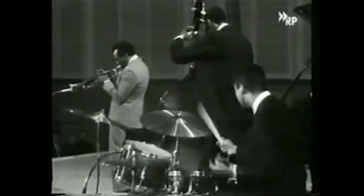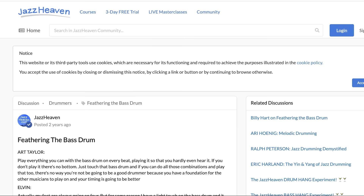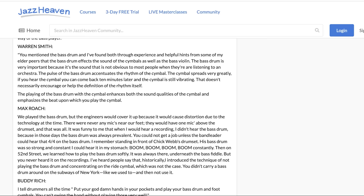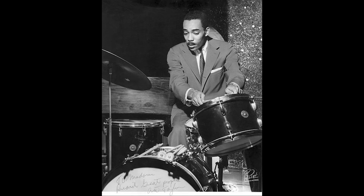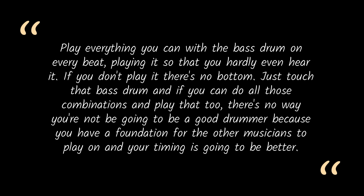The only way to know is to ask people deep enough down the rabbit hole who've seen some obscure film that shows their feet — which is going to be rare, because you know what makes terrible television in the 50s? Footage of a drummer's feet. Or else talk to someone who saw them play up close. Luckily, we also have some printed interviews with jazz greats themselves, like these in the Jazz Heaven discussion group. So you can read people like Art Taylor in their own words. Let's listen to Art Taylor's playing on Coltrane's Giant Steps while we see what he has to say: "Play everything you can with the bass drum on every beat, playing it so you can hardly even hear it. If you don't play it, there's no bottom. Just touch that bass drum."